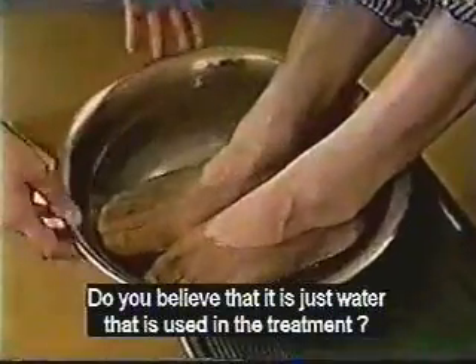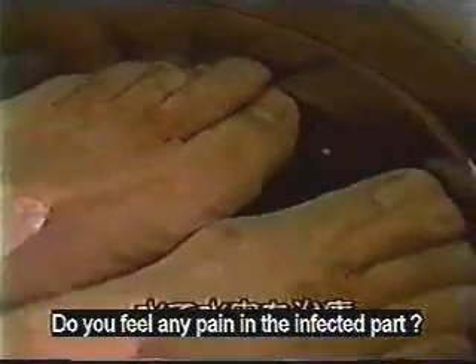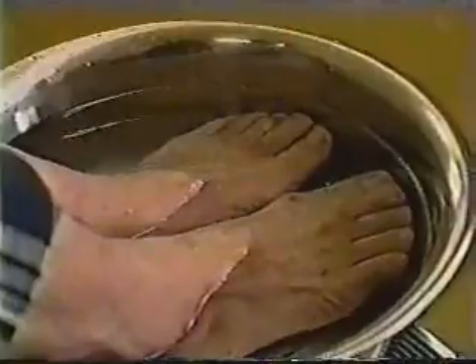Do you believe that it is just water that is used in this treatment? No, I don't believe it. Do you feel any pain in the affected part? No, I don't. If this cures it, I will tell others about this.